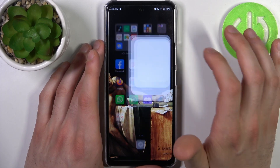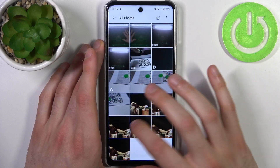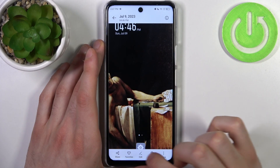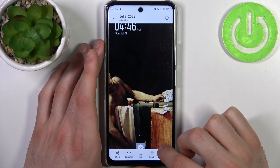You can find your screenshots in the Gallery, in the album All Photos, and here they are. From here you can share, favorite, edit, or delete your screenshots, or perform other actions from this list.